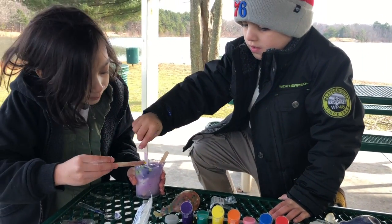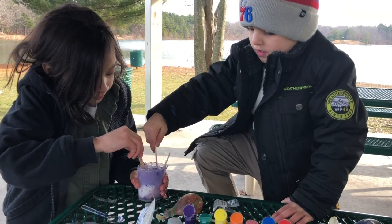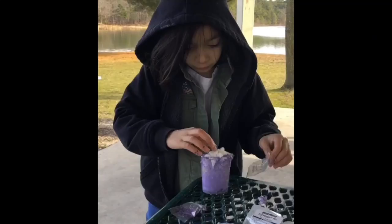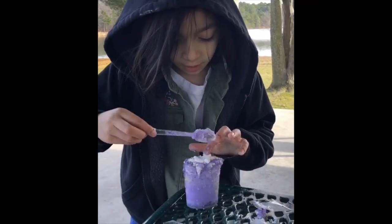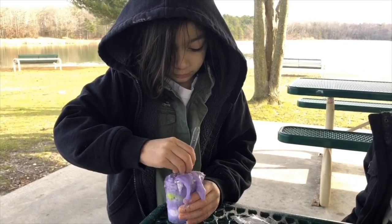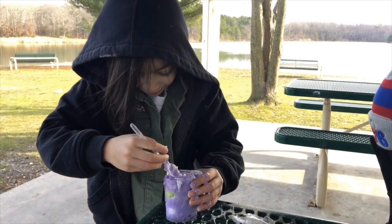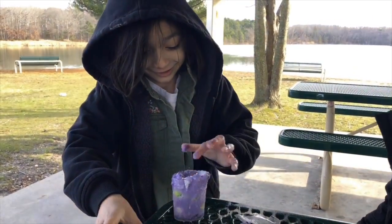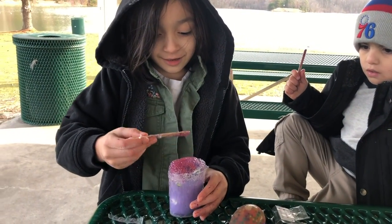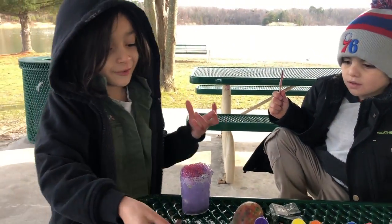What does blue and purple make together? All right, so what's it doing? It's turning into hard slime. Squish. Gosh. All right, so what's going on with our mixture? It's bubbling so much.